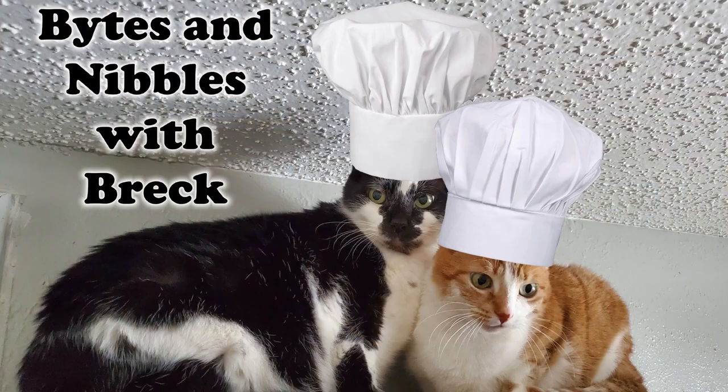Hello friends and welcome to Escaping the Mouse with your host, me, Breck Roll. Alright, we're going to do another episode of Bites and Nibbles with Breck today.